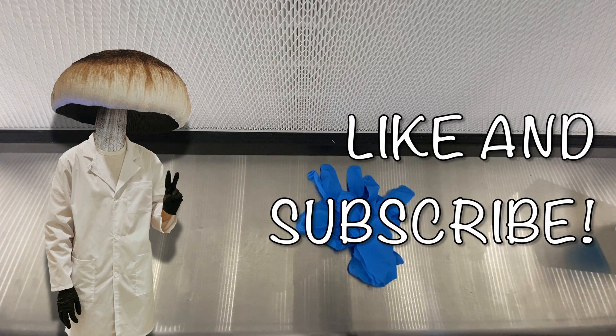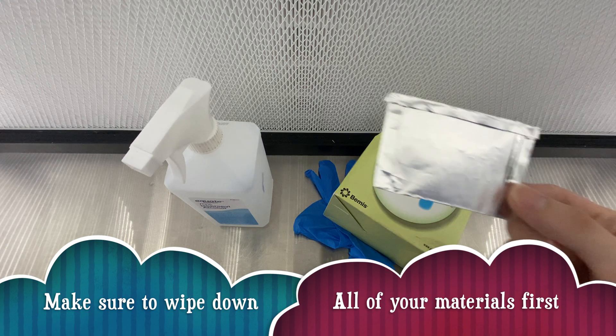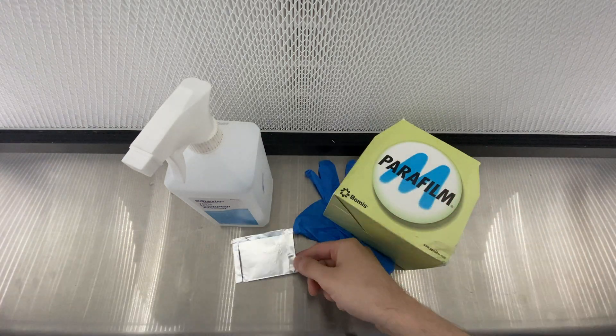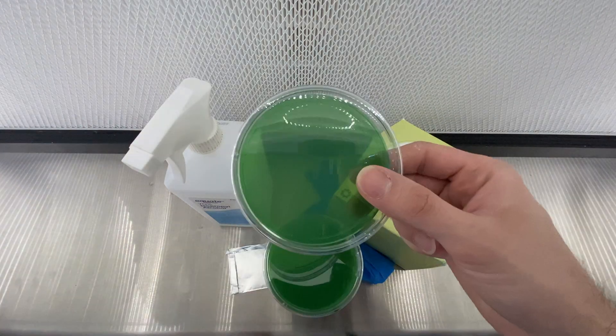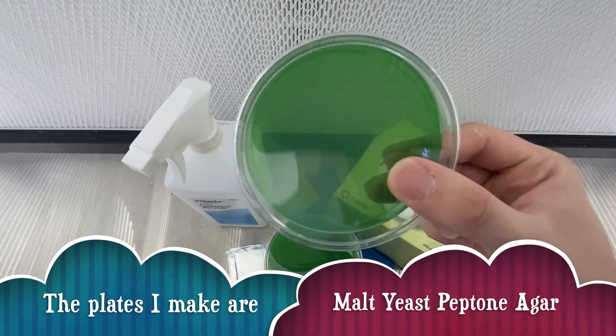Hello internet, and thank you for coming back to watch another video where I teach you all about how to grow mushrooms. In this video we're going to be talking about how to germinate spores by using a spore print and some agar dishes.